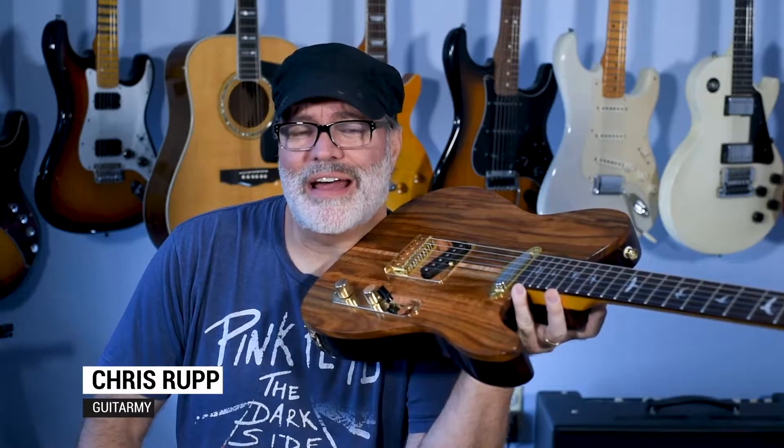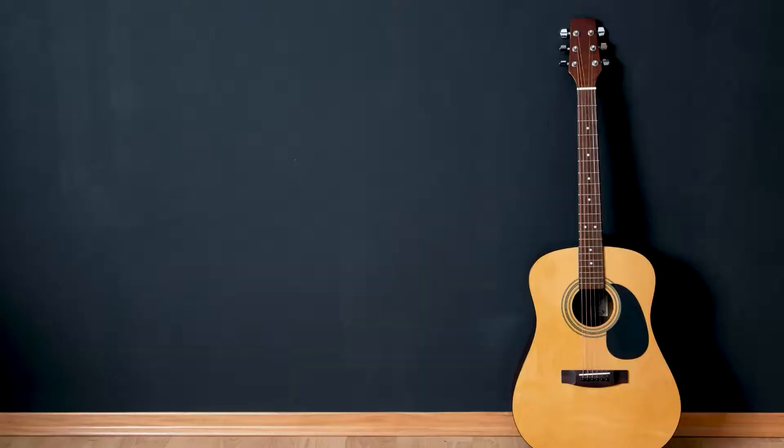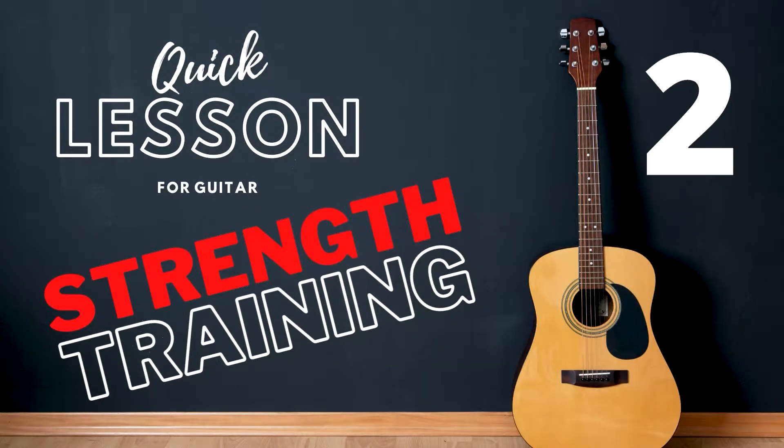Hey, this is Chris from GuitArmy, and in today's quick guitar lesson we're going to be doing some strength training. I'll also answer the question: will I play this like a violin? Am I going to play this guitar like a violin today? Nah, that would be stupid. Let's get on to the strength training.